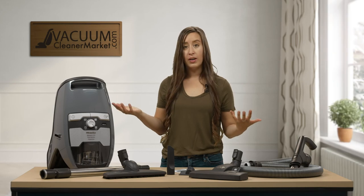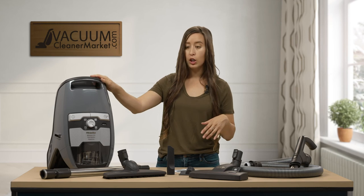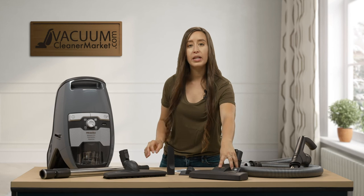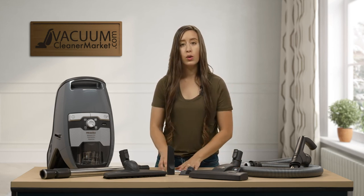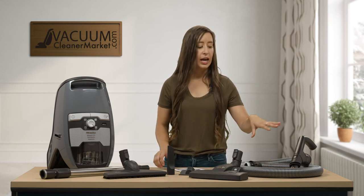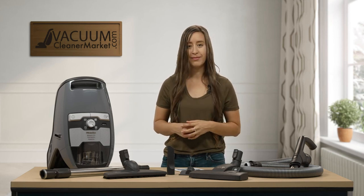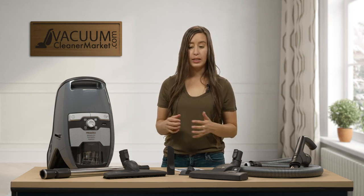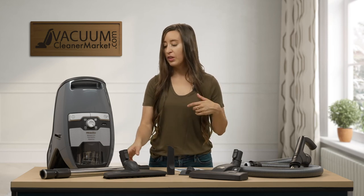Now that you have unboxed everything, this should be everything that you have. You should have your canister body, your telescoping wand, your hard flooring attachment, your combination dual-functioning attachment, your upholstery tool, your crevice tool, your manual, and your hose — and your hose and handle are already connected. Once you verify that you have all of these components, you're ready to get cleaning.